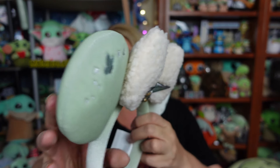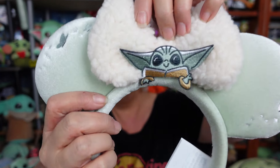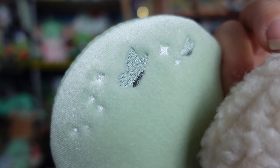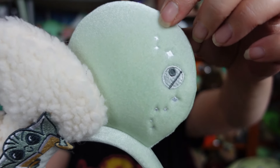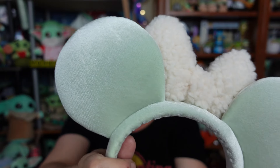How stinking adorable are these? So they're like a velvety material on the ears, then a little Sherpa bow with a little Grogu patch on the front of it. On the ears, on this one, you have some embroidered butterflies. They are like a light bluish color and they don't stand out a lot, which I like — it's kind of a subtle little embroidery. And then on this side you have the shifter knob. Super adorbs. The patch — look at his face! I love the Sherpa bow. I think that's awesome. And then on the back, they are just plain.